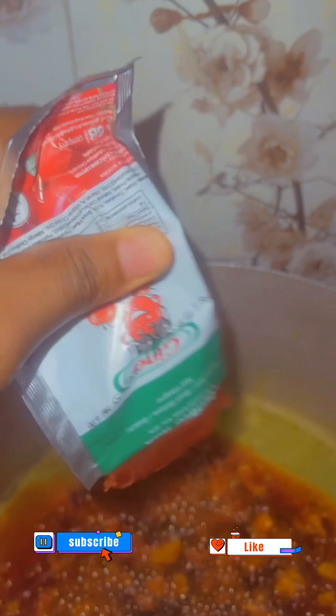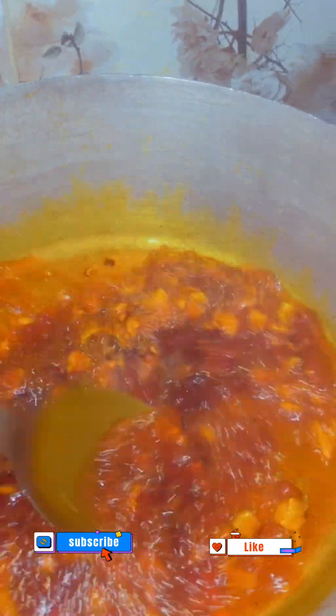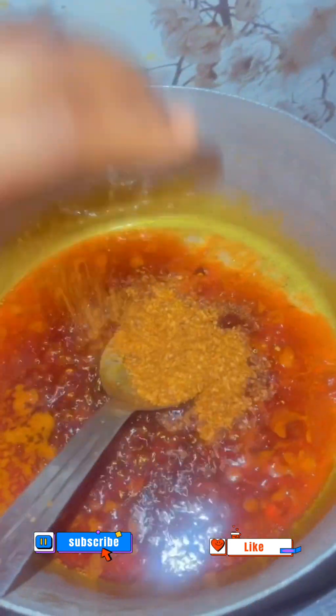Then I added my onion, allowed it to fry for some time, then added my tomato paste. You stir the tomato paste with the onion so it can fry very well and separate nicely. Then add your ground pepper — as I said, it's low budget oil rice, you don't need much ingredient, no raw pepper or fresh tomato.